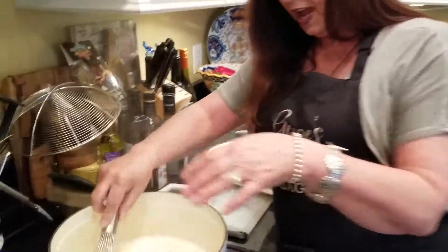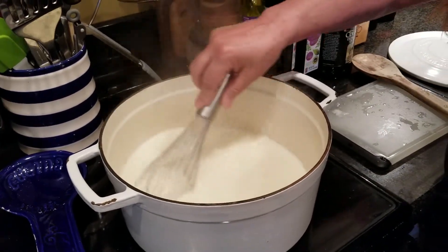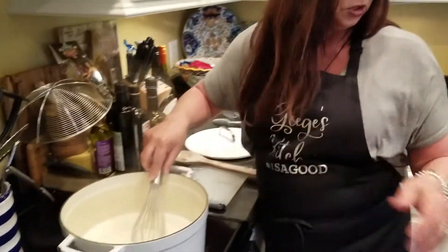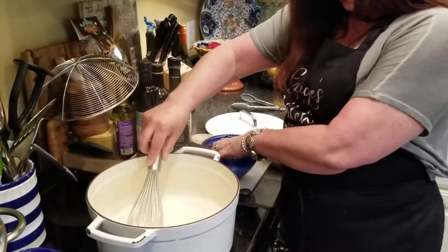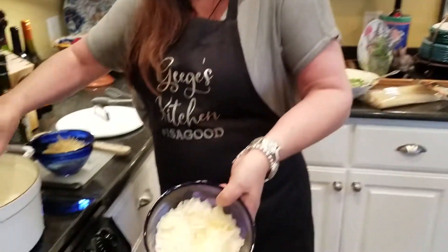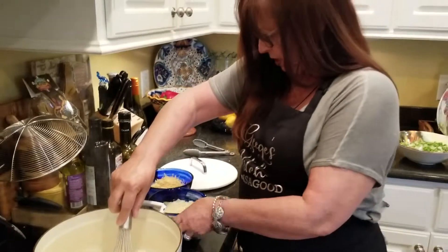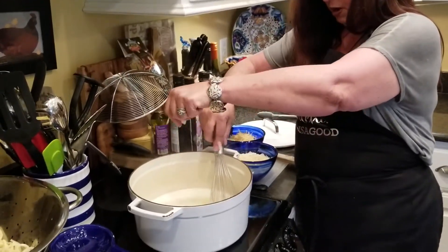We're continuing with the Alfredo sauce. I've got the cream and the butter in here and it's started to simmer nicely, so I'm going to turn it nice and low. I'm going to start adding some of the cheeses. I've got some grated cheese, and then I've got some shaved cheese — I like the shaved cheese in it because it melts a little bit differently than the shredded.